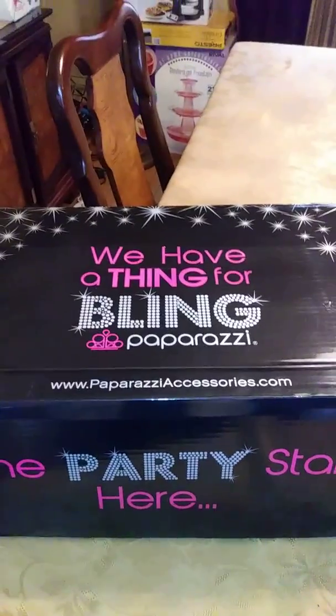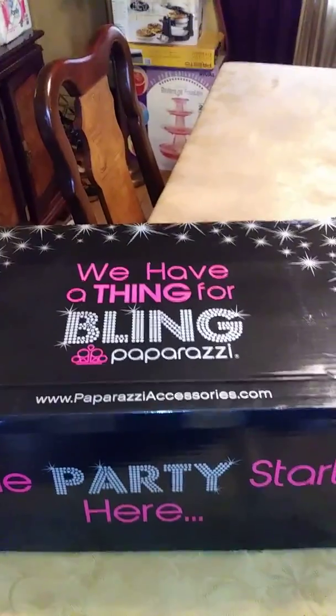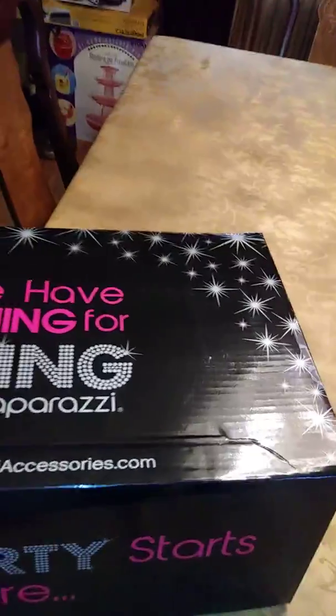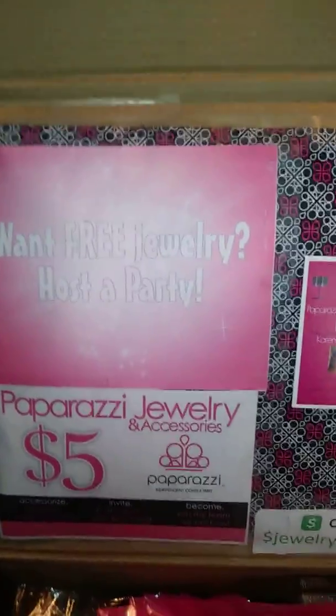Originally I was going to use an actual basket, but you don't have to. This works out really, really well. It's easy to carry. And I'll show you what I did to make it a little fancy.